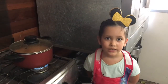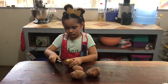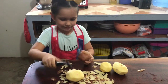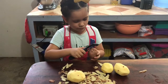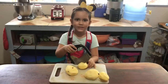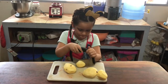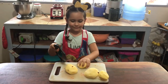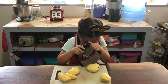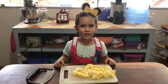Now let's let it cook, and we will peel the potatoes. Now we need to cut our potatoes into chunks. Now let's add in our potatoes to our estofado.